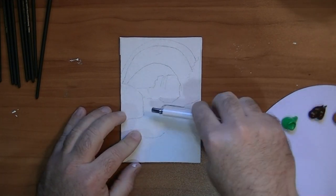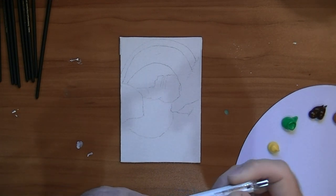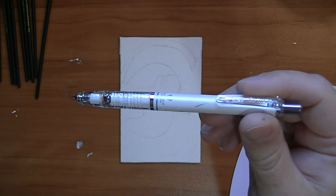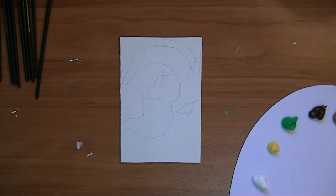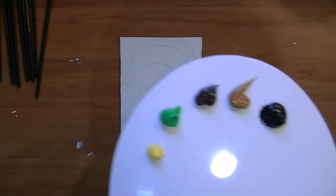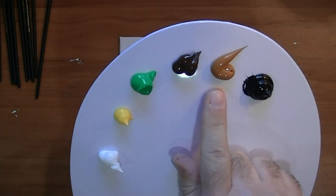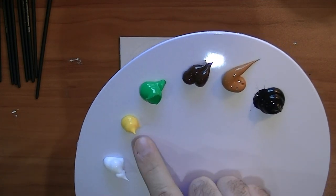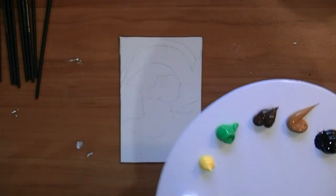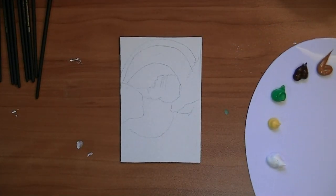I'm learning, and I'm using my Zebra Delgard mechanical pencil to draw the outline of the image that I want to paint. Today the colors I'm going to be using are Mars Black, Raw Sienna, Burnt Umber, Light Green Permanent, Primary Yellow, and Titanium White. These are the Liquitex Basics Acrylics.